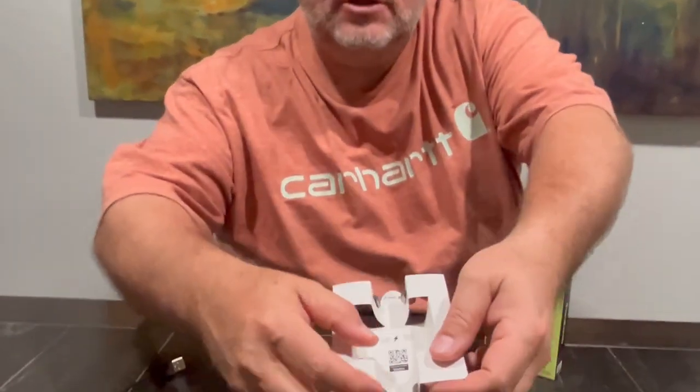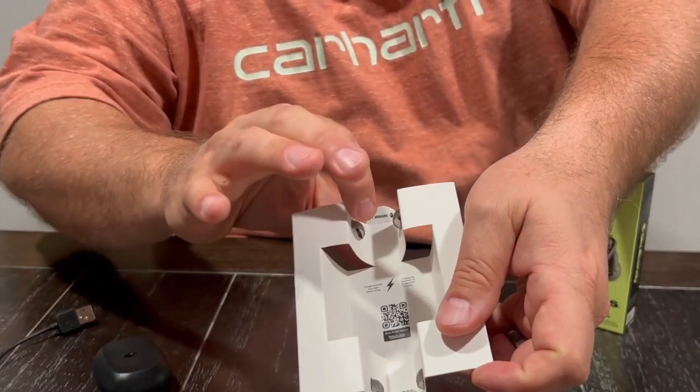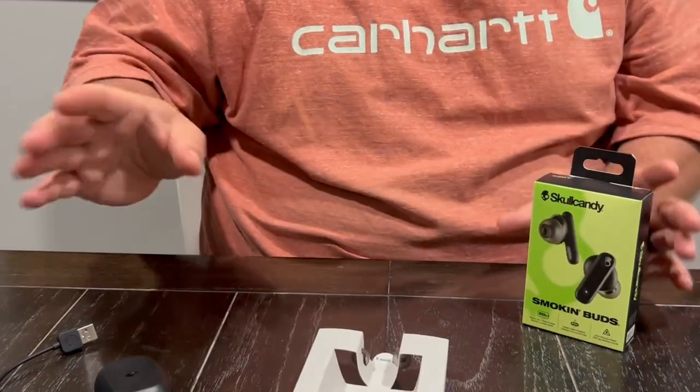It also comes with some replaceable silicone earbuds in different sizes, so those are great. And this is what I love about these — there are a whole lot of earphones out there.